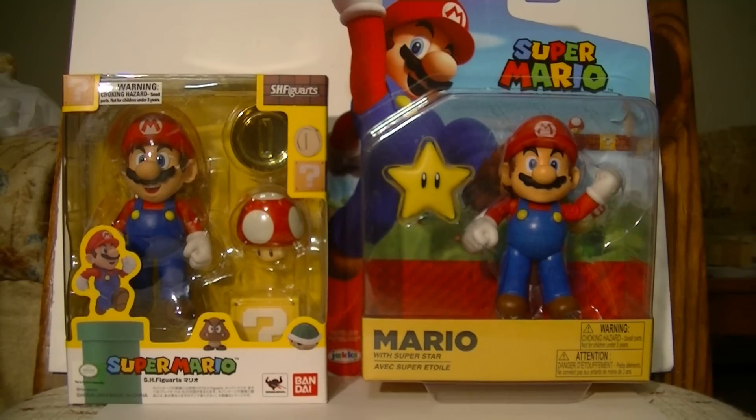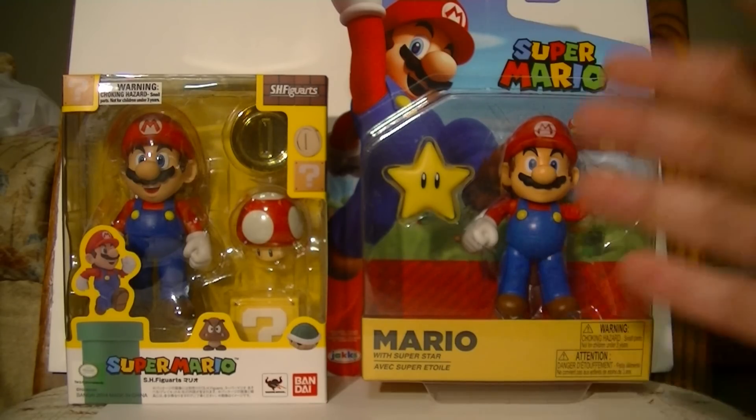You can get it at Target, and depending on where you live, you might even be able to find them at Kmarts and stuff. But unless you live in Canada, you won't be able to find them at Toys R Us. So in terms of price, let's compare every aspect of them so that we can see — is that extra $11 a justified difference in price, or would anyone just be better off with that?